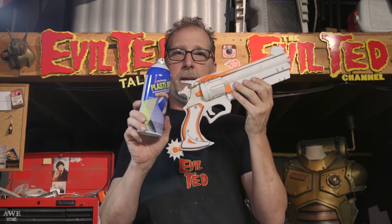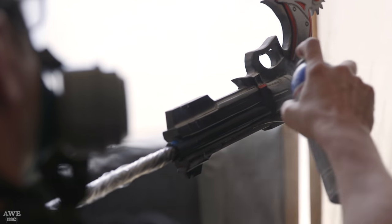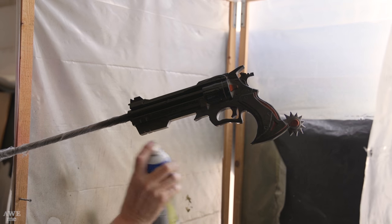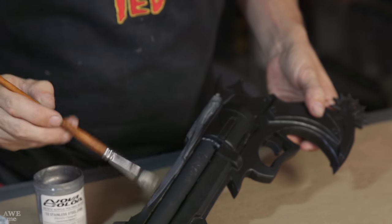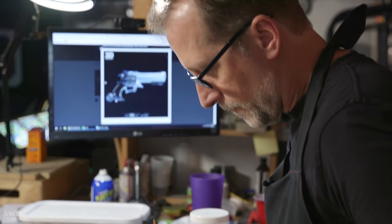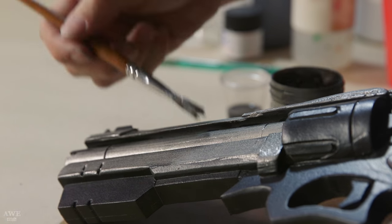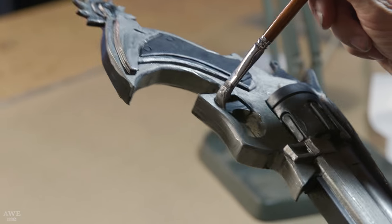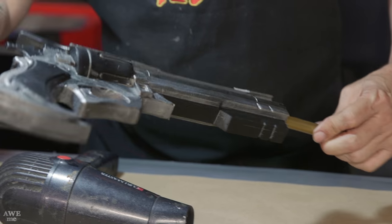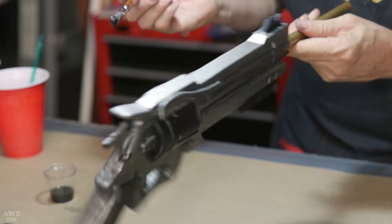Now for our next step: plastic. Anything you do that is metallic, the base should always be black. It's the best underbase for anything metallic — silvers or golds. Always make sure your underbase is black; it helps reflect better. Put a thin coat on, let it dry, do a second coat, and it ends up looking like this.